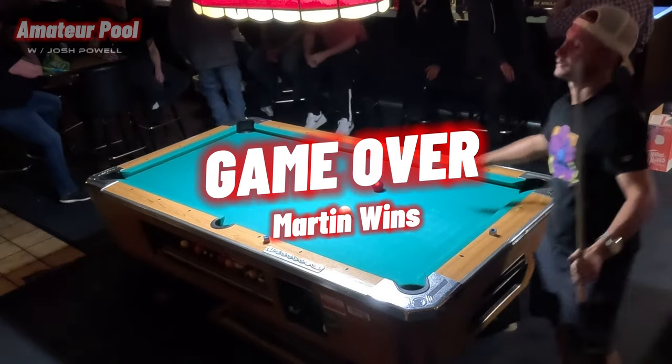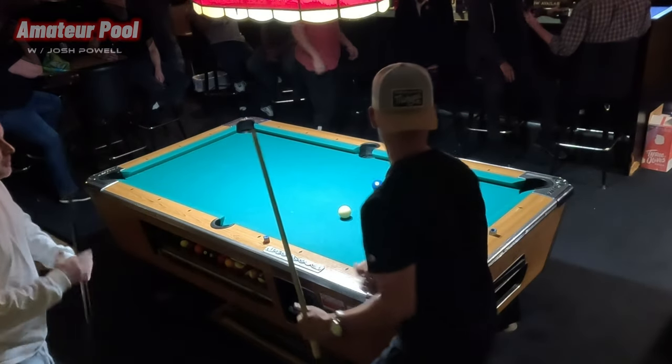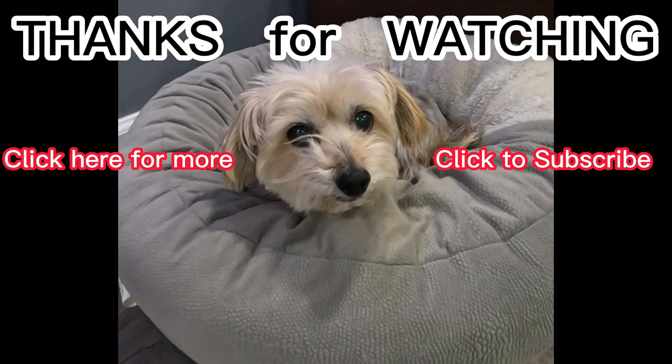Got it. That's all she wrote, ladies and gentlemen. Don't forget to subscribe, leave a comment, hit that like button, and we'll catch you on the next video. Peace.